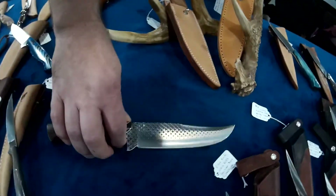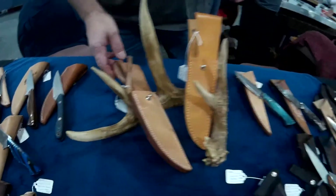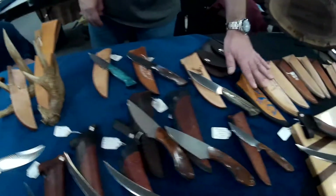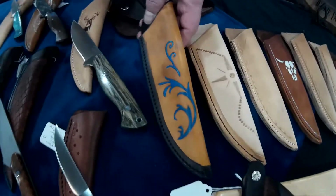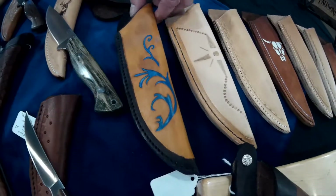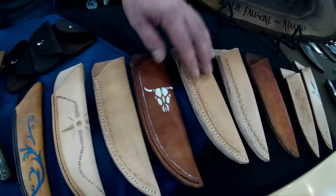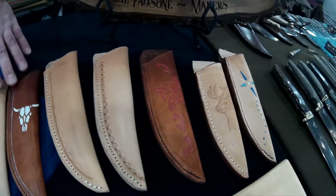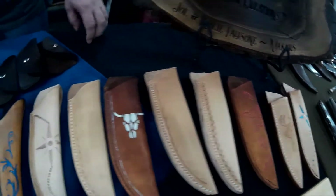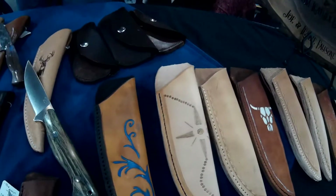That also comes with a handmade sheath. My wife Leslie is starting with some leather carving on her sheaths. She's still working on coming up with her own style. She does a real nice job on those. Nice quality leather, thick stitching. Good stuff.